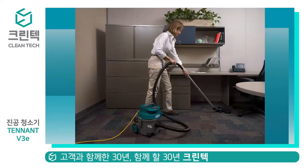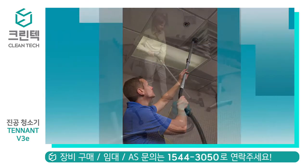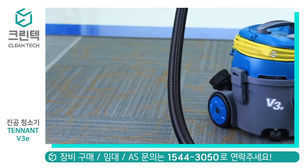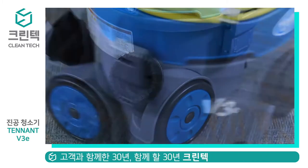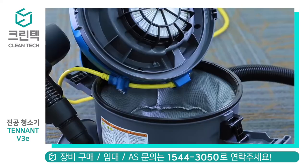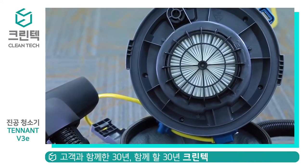This compact vacuum can be used in a wide range of applications: hospitality, offices, healthcare, education, airports, and others. The v3e is solidly built with two fixed rear wheels and two swivel wheels.